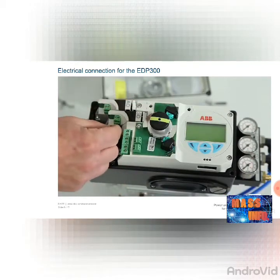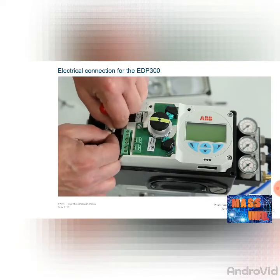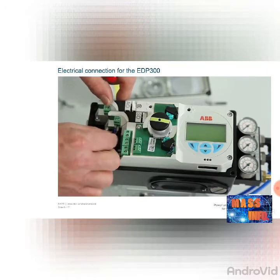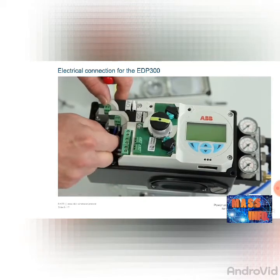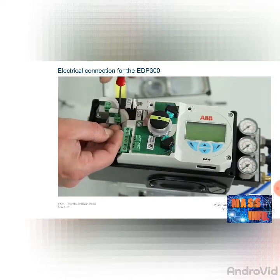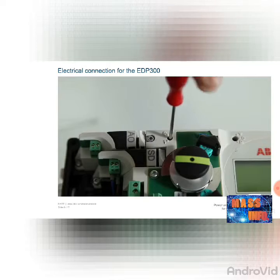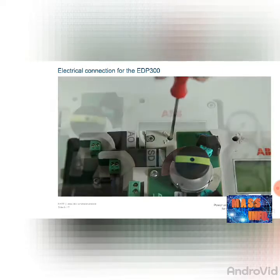If an optional shutdown module is integrated in the positioner, it must be connected to a power supply with 24V DC voltage, as the positioner would otherwise move directly to the safety position. This means that air is extracted from output Y1, and air is inserted at output Y2. Turn the switch to position 1 so that the shutdown module is activated.